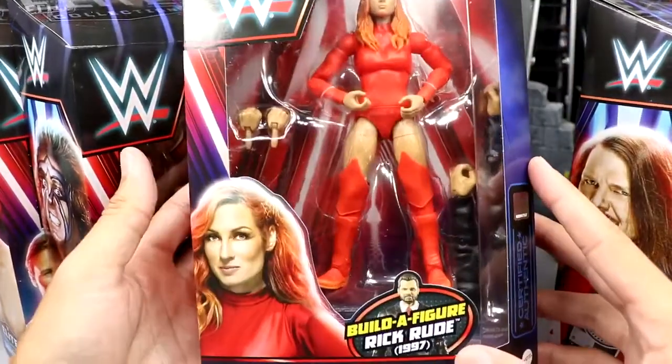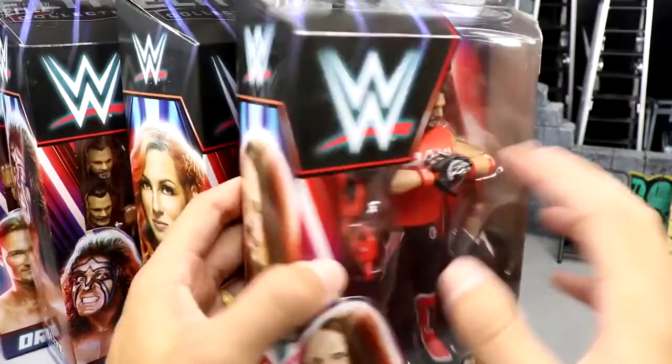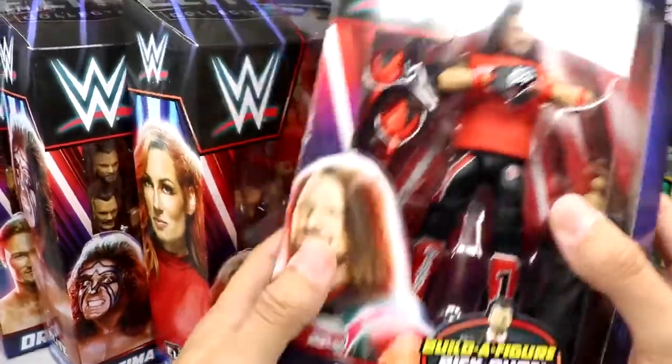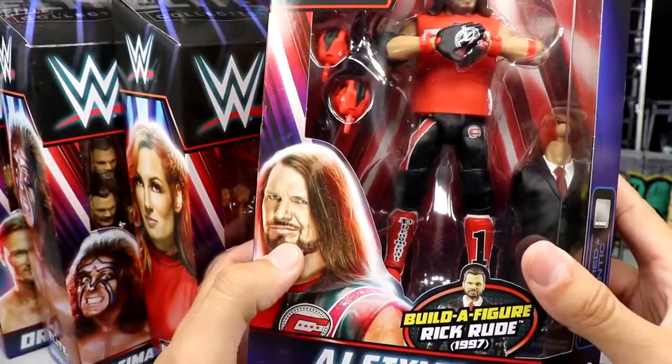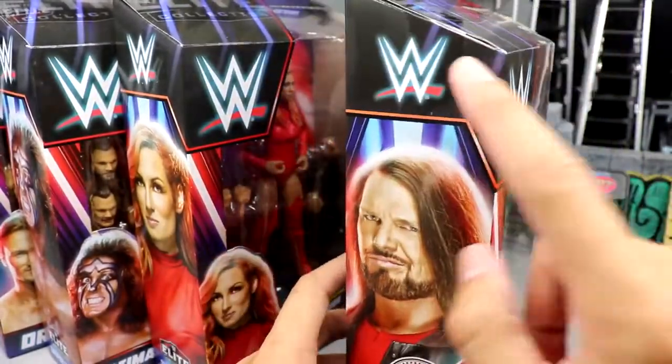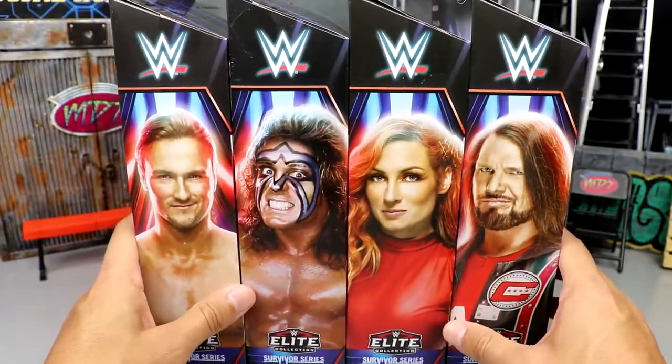You've got a shot of Warrior there — not the best quality image but it gets the job done. The rest of the figures in the wave, and then last but not least we have Becky Lynch in her WandaVision gear, or Scarlet Witch look. And our last figure in the set has got to be the worst — you guys know what I'm talking about — AJ Styles.